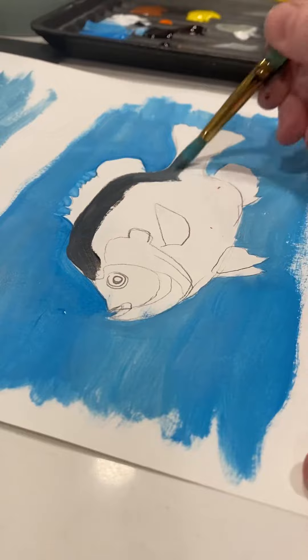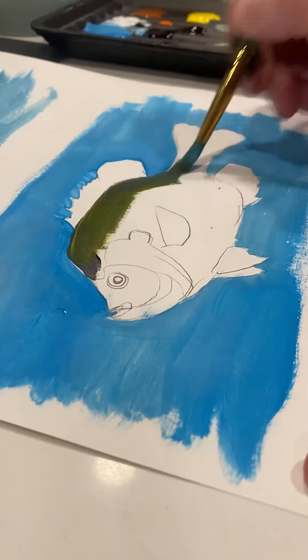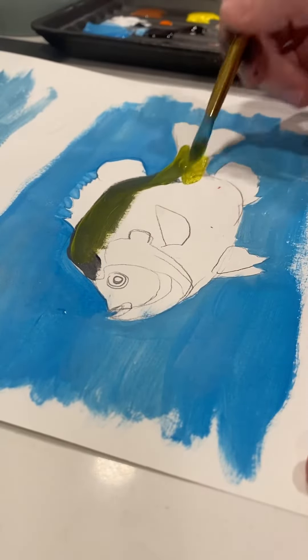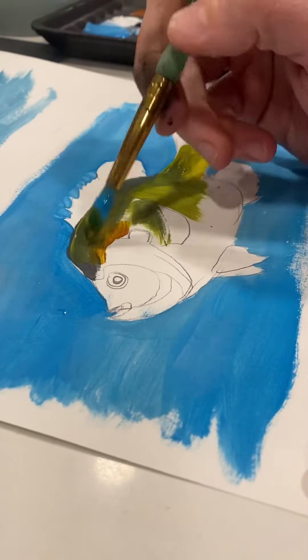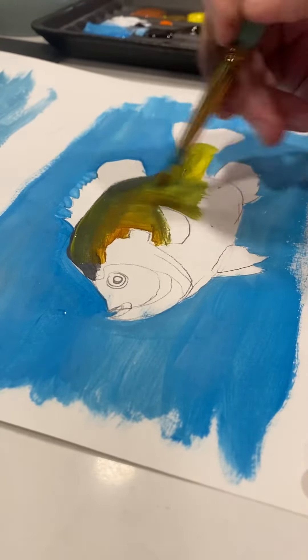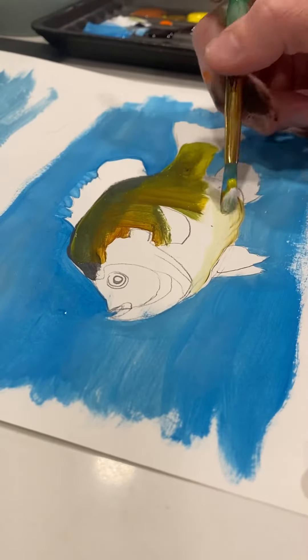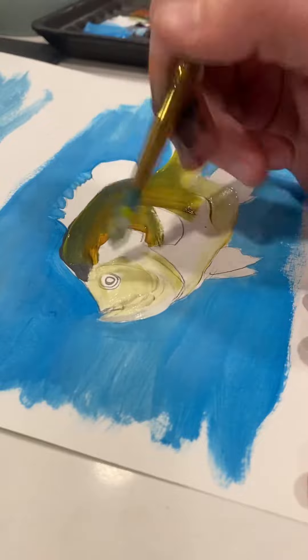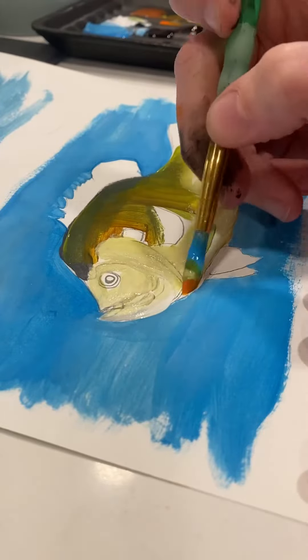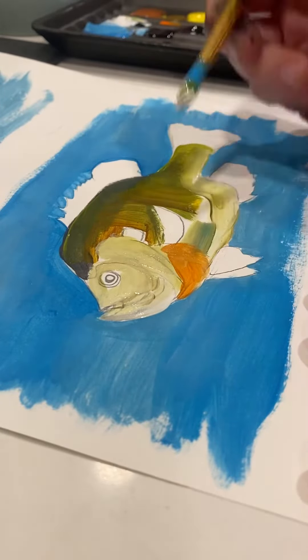Then start putting in the background colors of your fish. Don't worry about scales yet — save that for after you've built up your base coat. You're not going to be able to find one magic color for everything, especially for fish. You're going to have to mix. So look at the types of colors that you see and just mix and layer until you have it right.